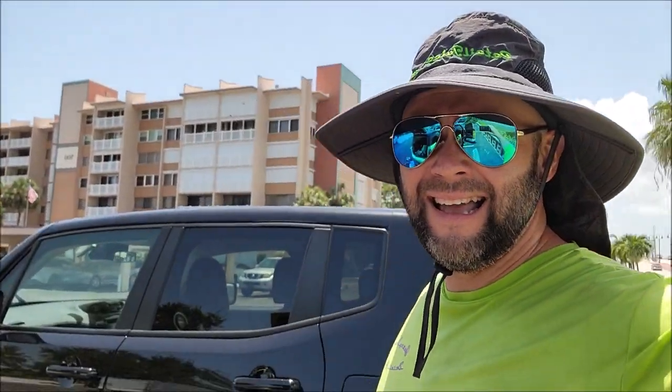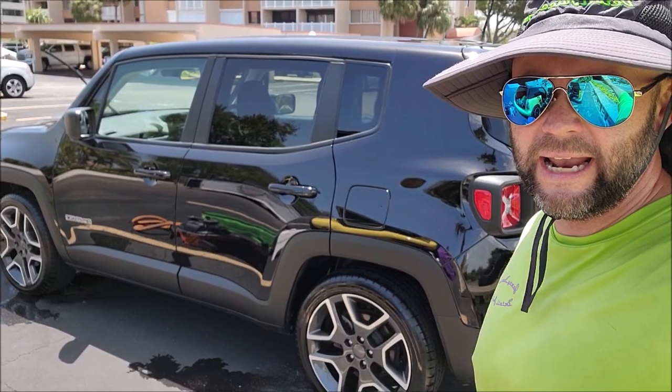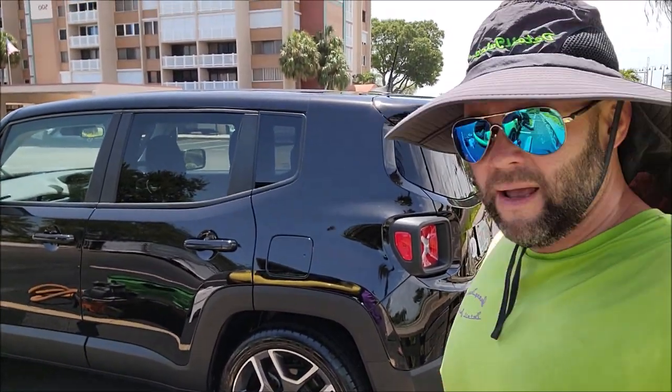Hey guys, it's Gary Dean, DetailJuice.com. I just finished up this Jeep Renegade — man, was it dirty. What I'm going to show you today is I'm going to attempt to explain to you how amazing the brand new product is.